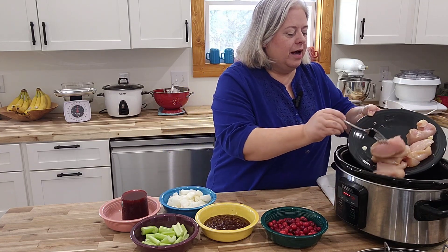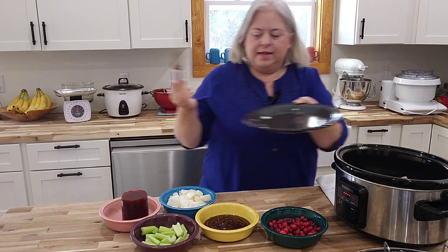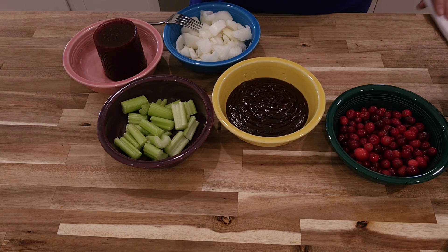So we're just going to put that in our crock pot. This is a super easy dump and go recipe. After we put the chicken in, we have some more ingredients to add.